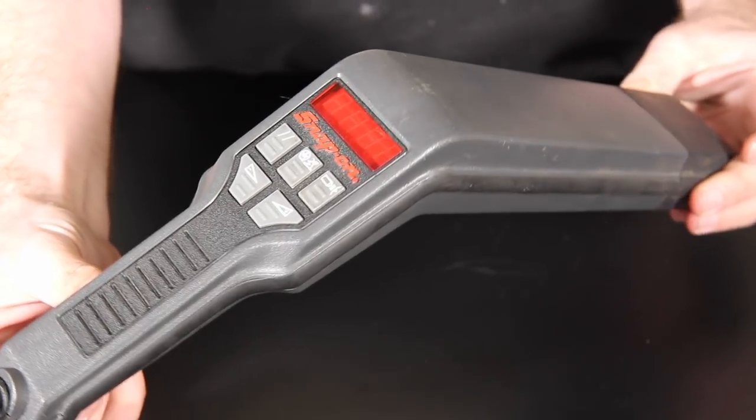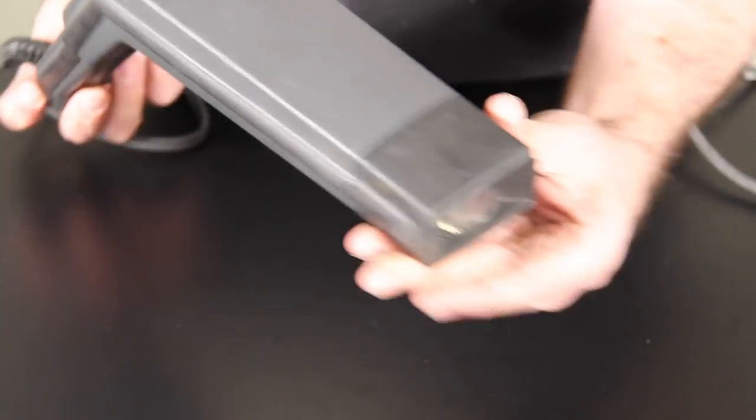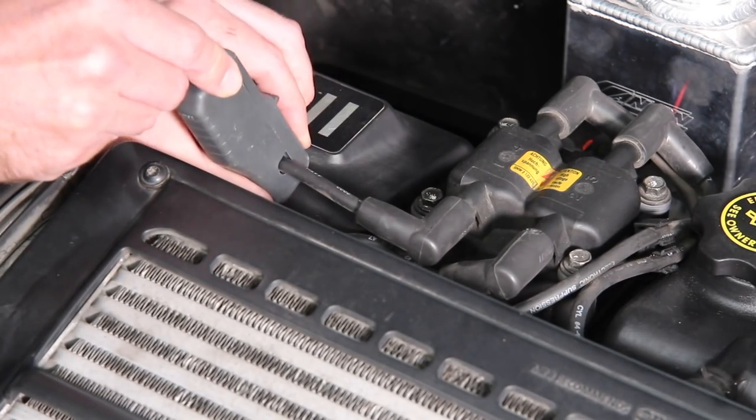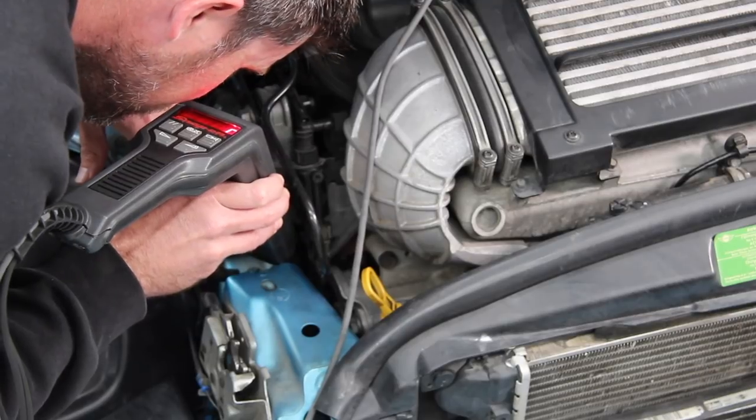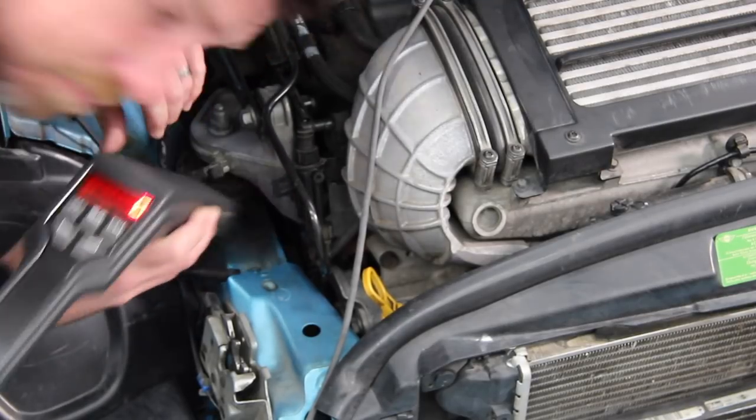Another cheap tool that you really can't live without is a timing light. These use an inductive clamp that fits around an ignition lead and they flash when a spark occurs. We use a timing light to check the ignition timing and these are essential when we're setting the base ignition timing for an ECU. Timing lights can be purchased very cheaply and are another essential item for your tuning toolbox.